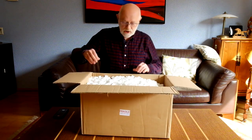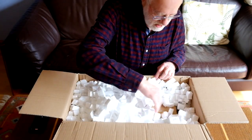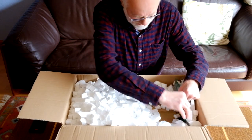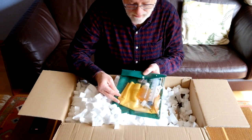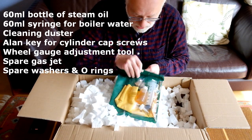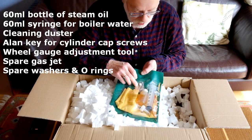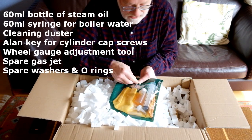The first thing that we've got is a whole load of packaging material. Underneath this packaging material somewhere is the actual locomotive. At the side of the box we've got the obligatory accessory pack with the oil, the water filler, the dust cloth, a couple of allen keys, and the gauge tool so you can re-gauge the locomotive between 32 and 45 millimetres.